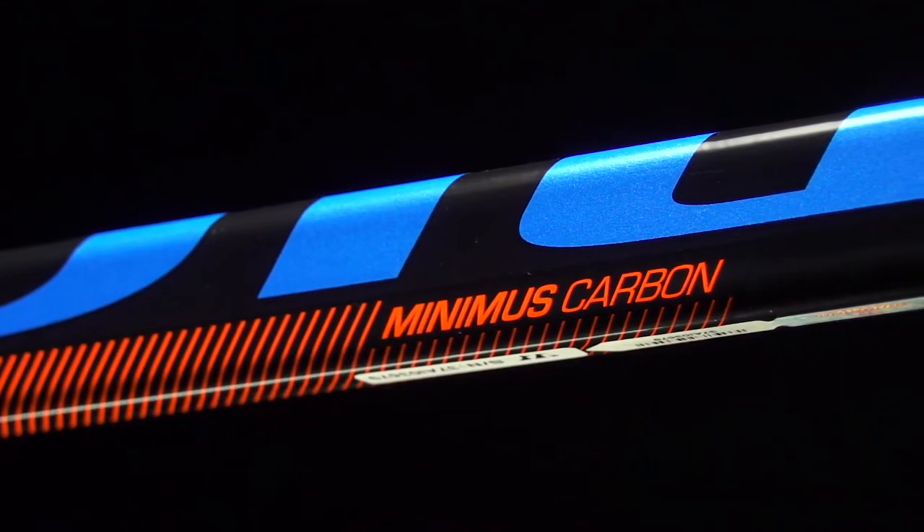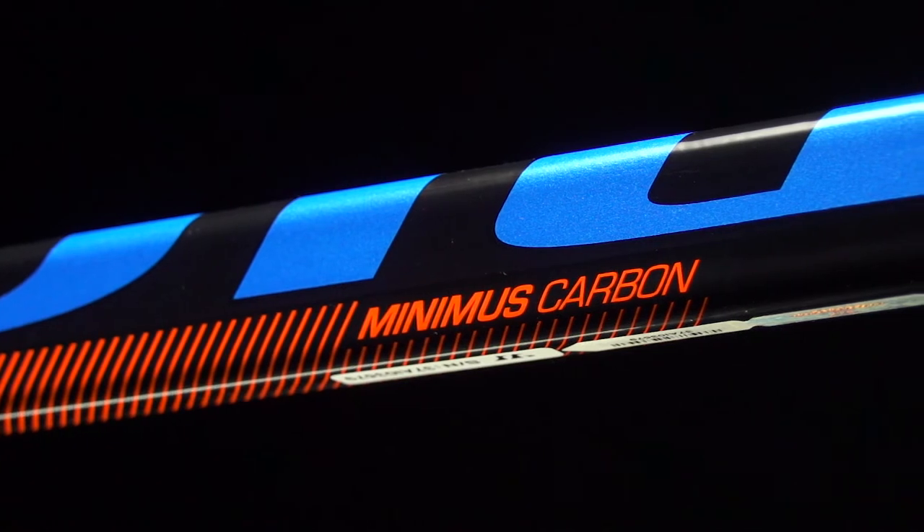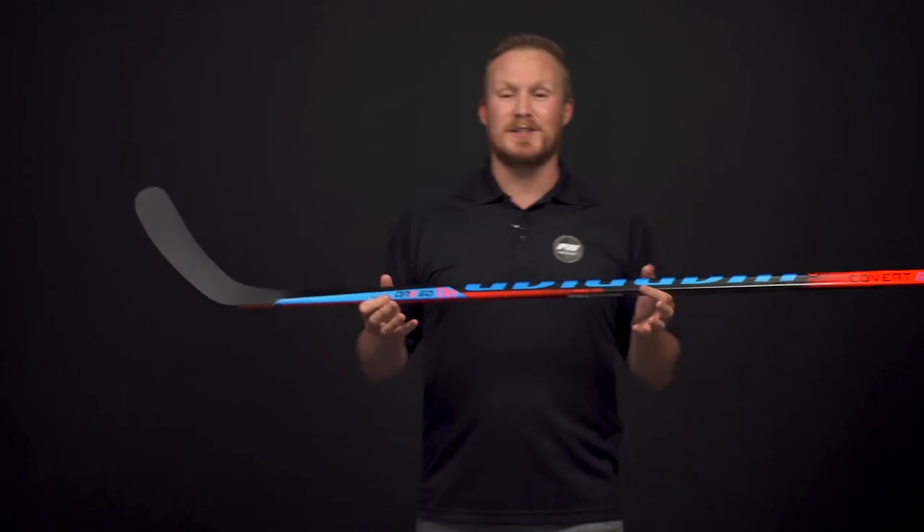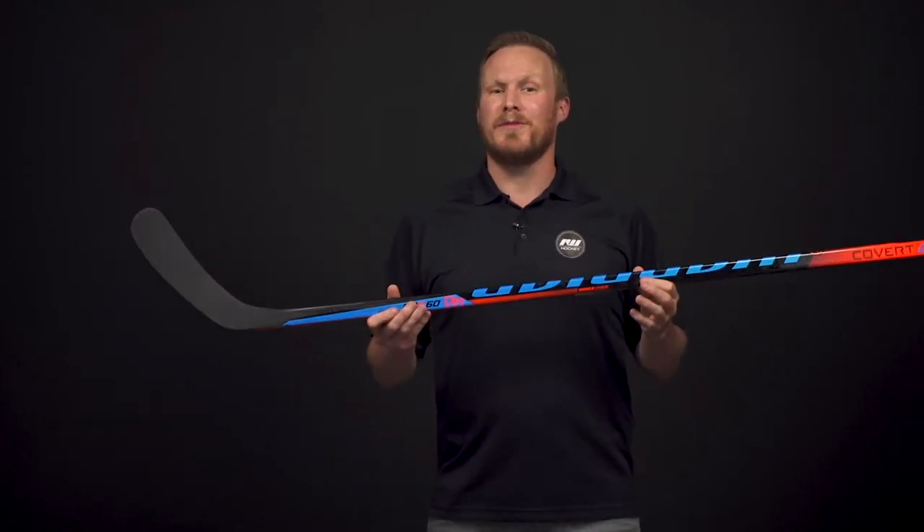For materials, we have a blend of carbon fiber and fiberglass — nice and durable, but still going to offer some good overall energy transfer. Now as far as the kick point goes, this is where we find the super low kick point.